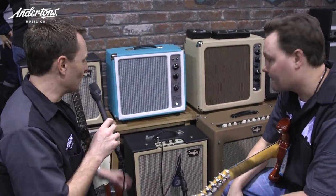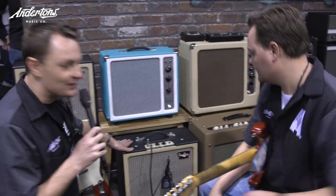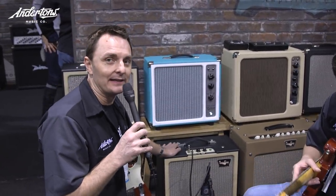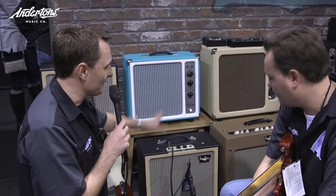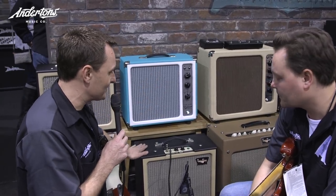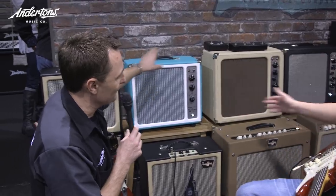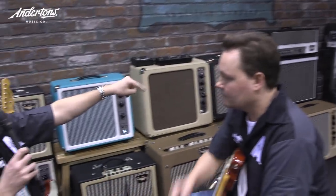One of the things that changed in 2016 was the Tone King amp range, which was previously being made under the Premier Builders Guild umbrella. It has moved over to the Boutique Amp guys, who bought all the rights to the name and the design. So you're going to see some of the old favorites like the Falcon, the Imperial, the Sky King, and the Majesty carrying on.